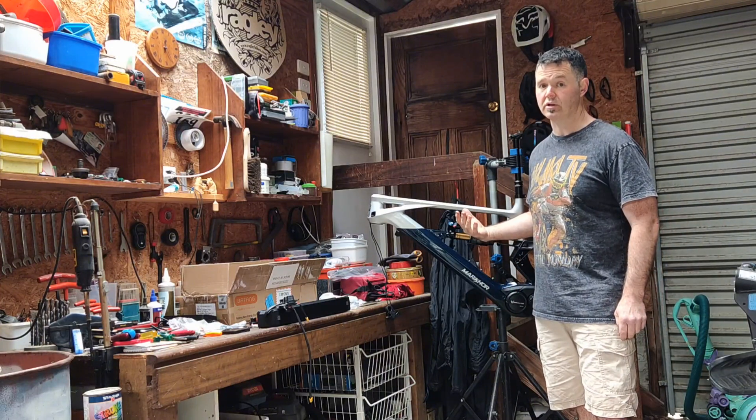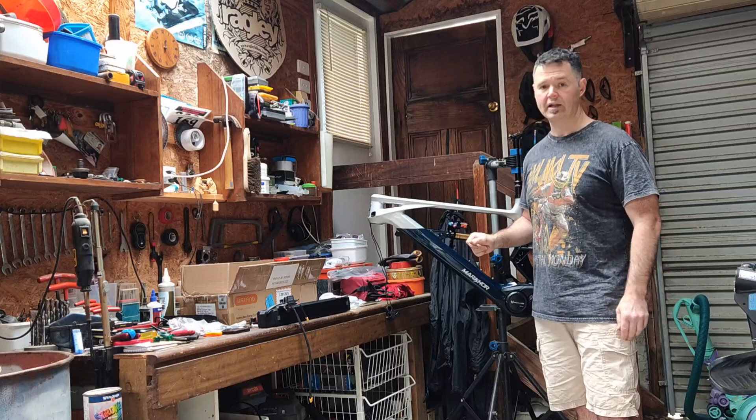I'm pretty happy. I'm going to build up the rest of the bike now, and after I've finished I'll do a full review of the bike and let you know how it goes.